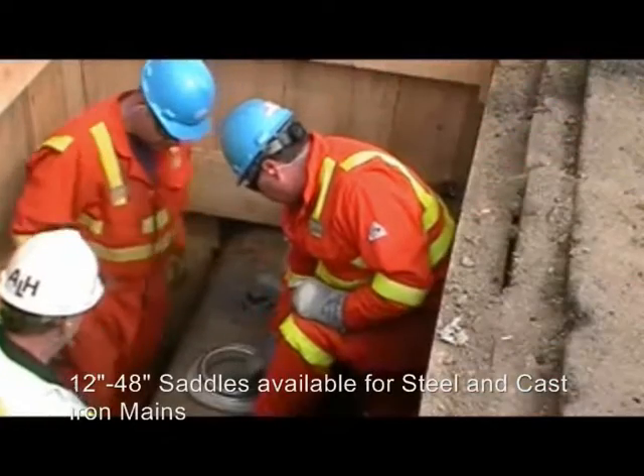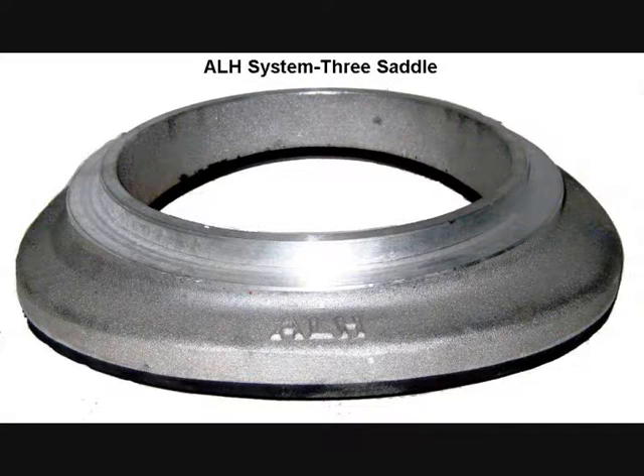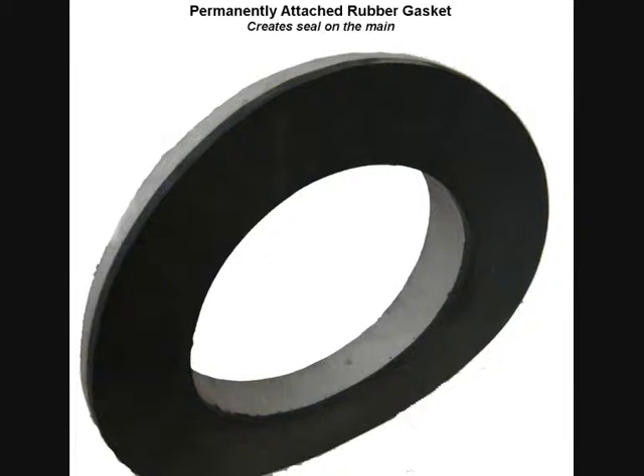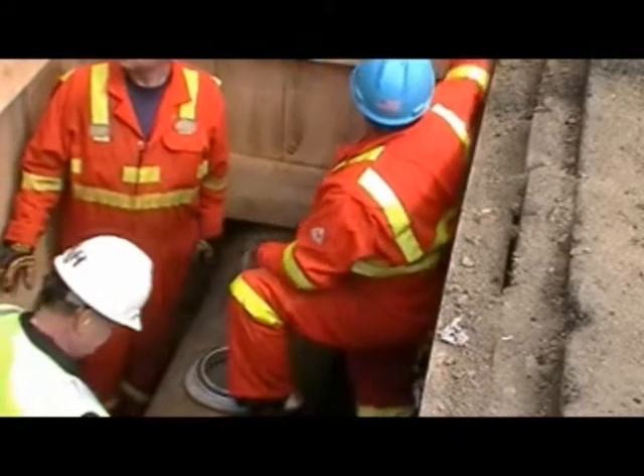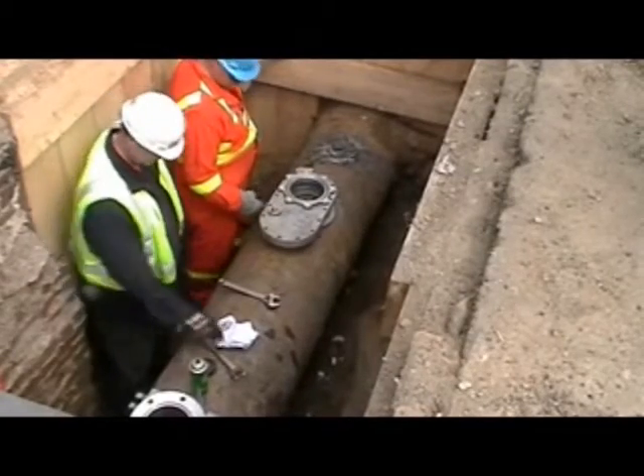The System 3 platform attaches directly onto the main using a shaped cast aluminum saddle with a permanently attached vulcanized rubber gasket as the base. The vulcanizing process used to attach the rubber gasket to the saddle produces an extraordinary bond resulting in a very long service life. The valve is then placed on top of the saddle,